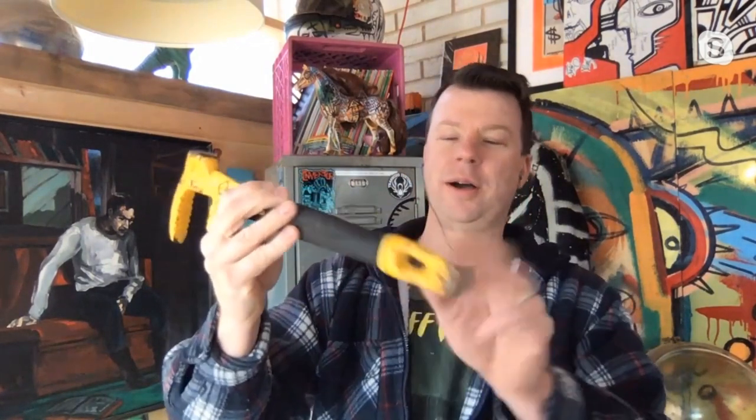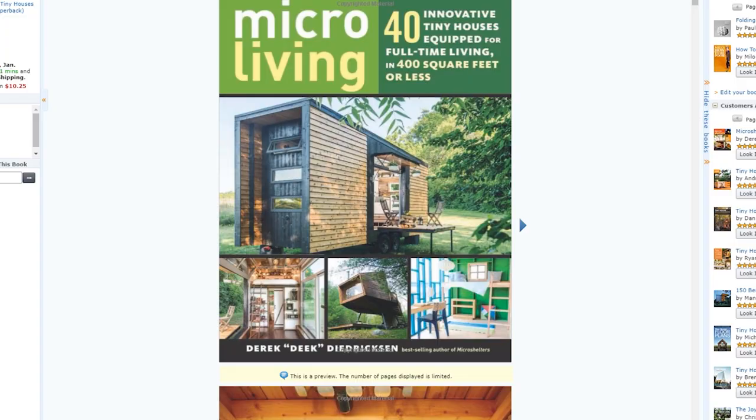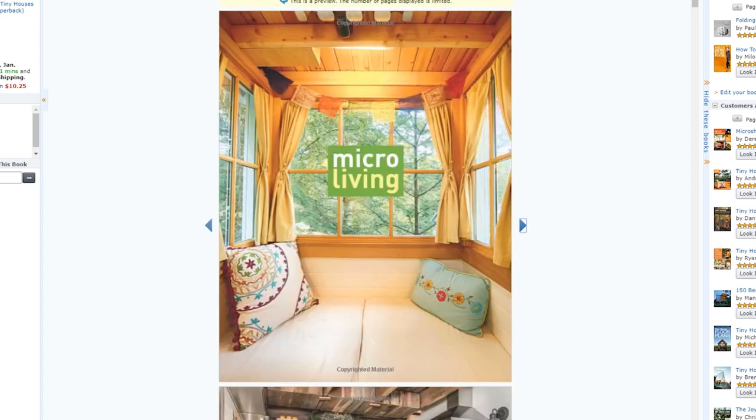On the Cool Tools channel, there's an interview with tiny house builder Deke Diedrichsen talking about his favorite demolition tool, the Stanley Fubar. Deke also has a new book out called Micro Living that I picked up last week and recommend for anyone who loves tiny homes and cabins.